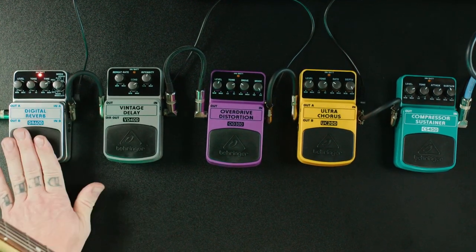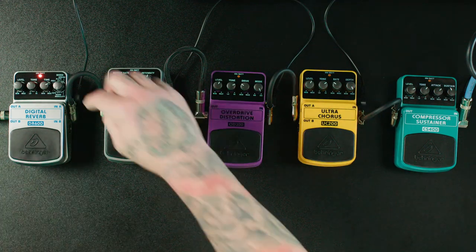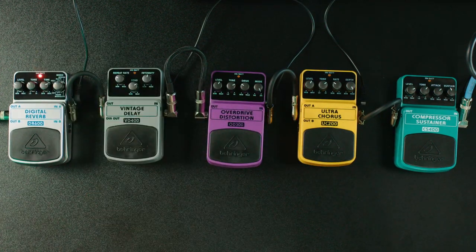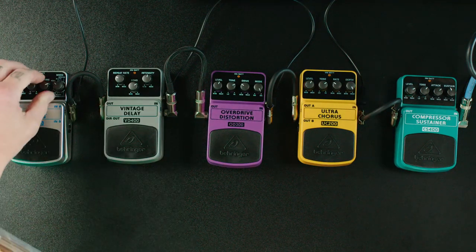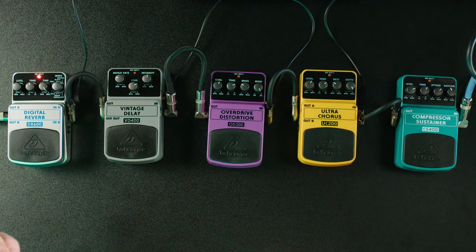Here it is without reverb, and with the room reverb. Then I'll show you one more reverb — this is a hall reverb. I'll turn up the decay time, and you can hear it's a lot longer.